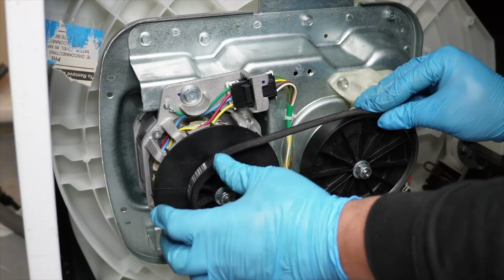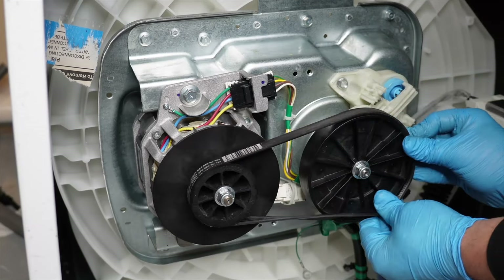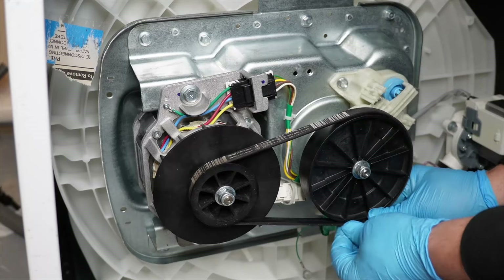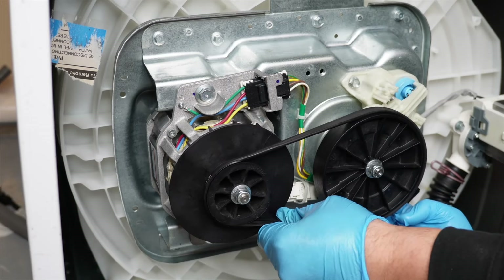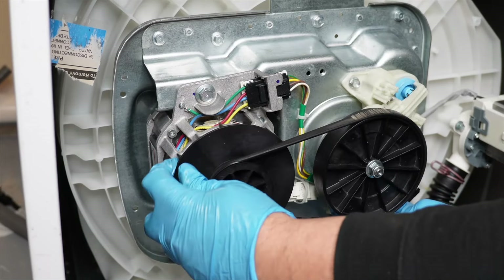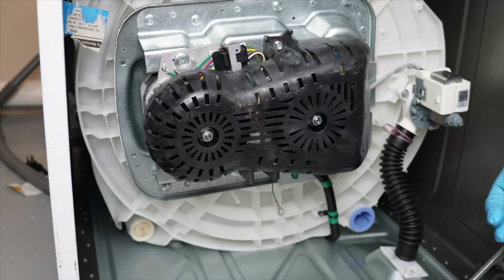To put the belt back on, thread it onto the motor pulley, then press it on the transmission pulley as well. Rotate the transmission pulley clockwise or counterclockwise while holding the belt in place — this will force the belt to stretch onto the pulley fairly easily. If you bought a replacement belt, some are very stiff and difficult to install; you can warm it up slightly with a hairdryer first to make it easier to put onto the pulley assembly.